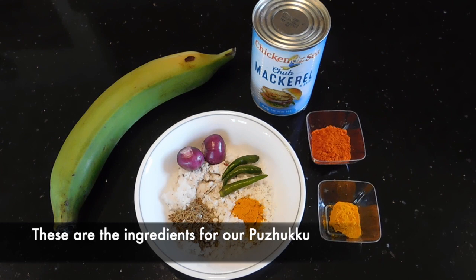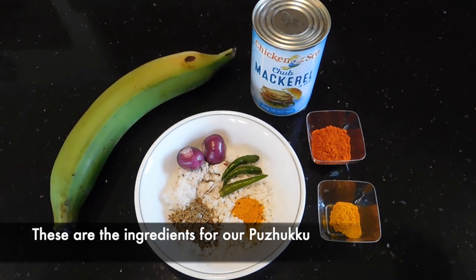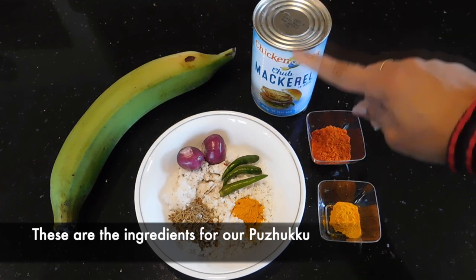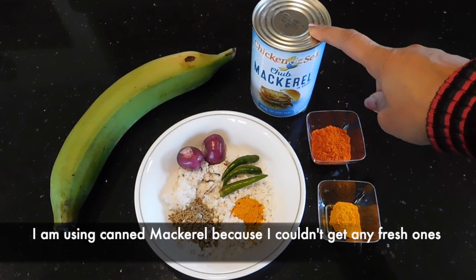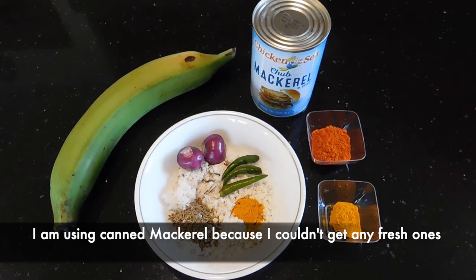I am going to use the same cloth. Here is a cloth, which is the same cloth. I use the cloth and I will have a can of fresh oil.